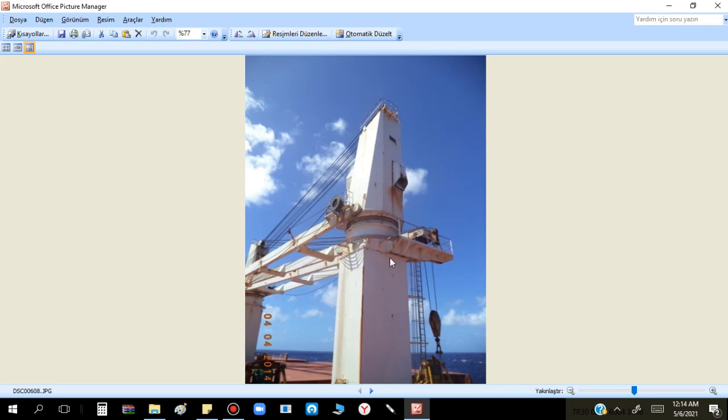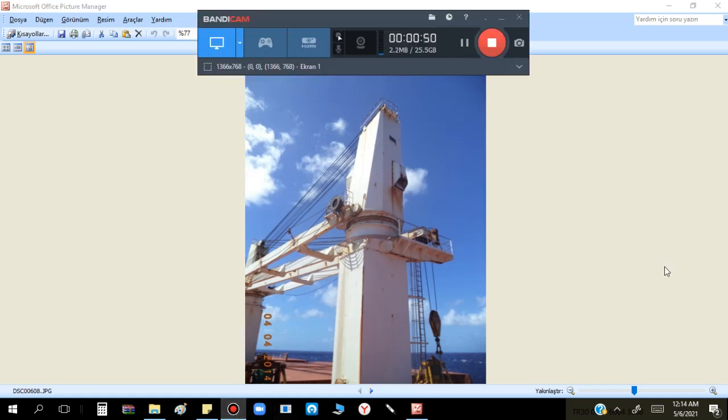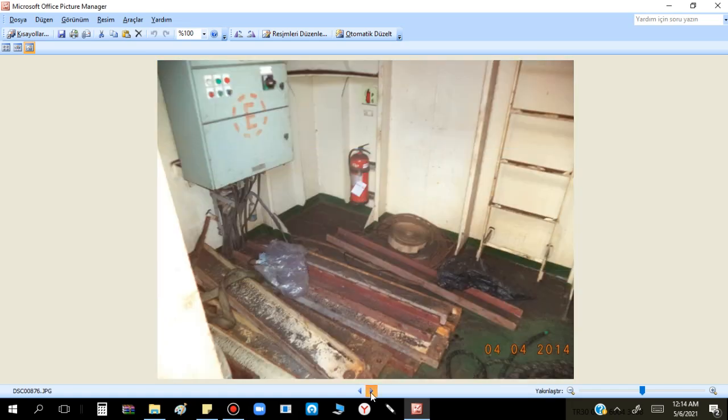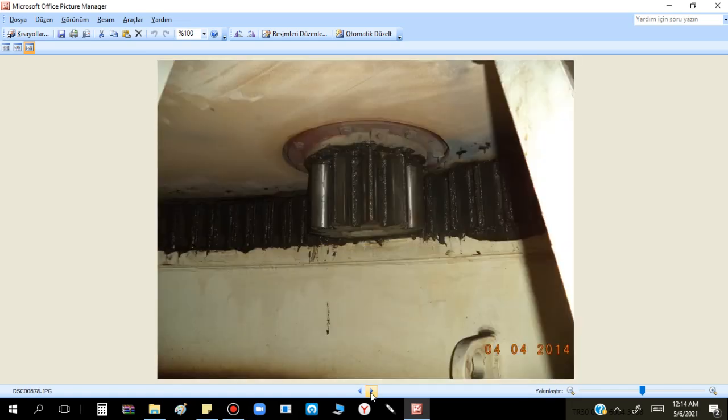IHI cranes are simple and effective, but what I don't like is the side rollers and side sheaves for the electrical cables going to the grabs - the electrically operated grabs. These are a very big headache when the cranes become old.